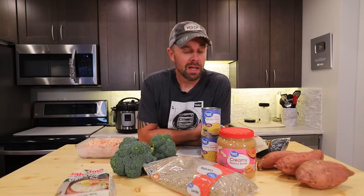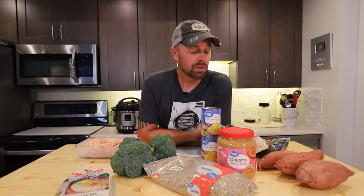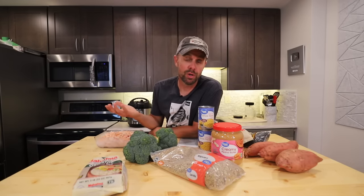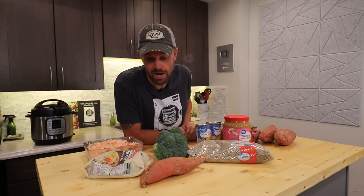Before we get started, it goes without saying I am not a veterinarian. This is what I use for our dog. Every breed and size of dog, just like humans, has different dietary requirements, so please consult your vet or do some research. You can make your own tweaks to this recipe. This is really just a baseline for your own creation. If you'd like to follow my recipe, here are my ingredients.